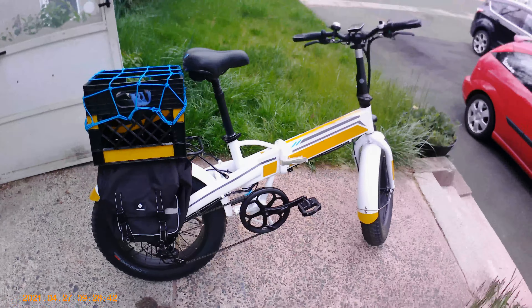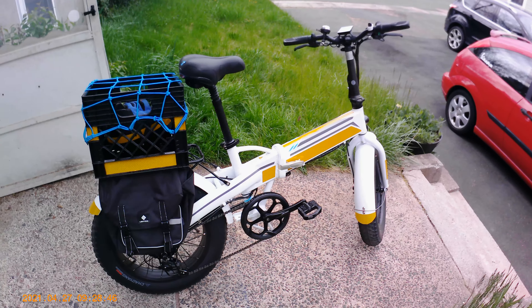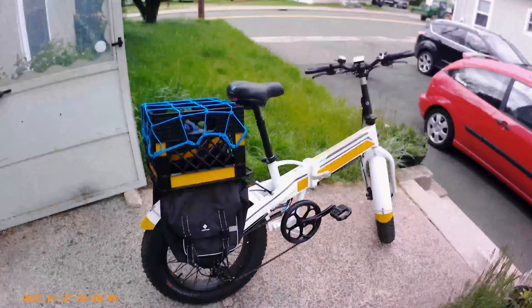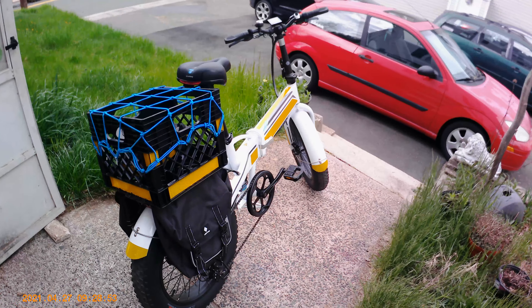I'm going to make a riding video on it soon. I've got a GoPro-type camera here and I'm actually testing the camera right now too.